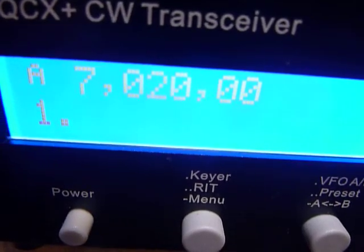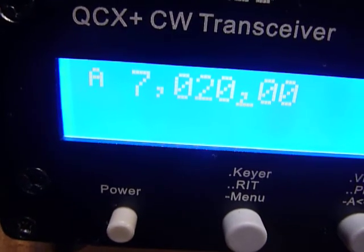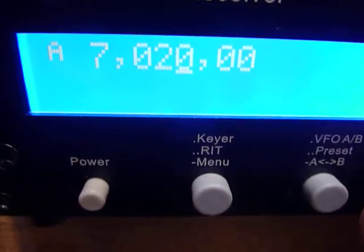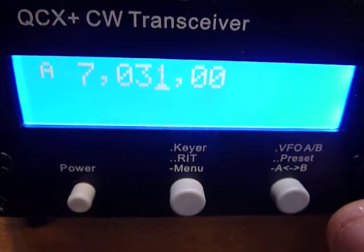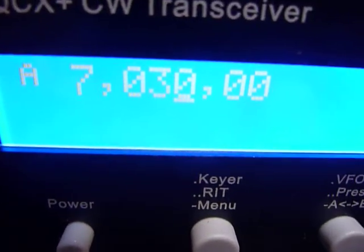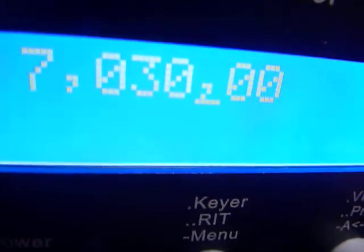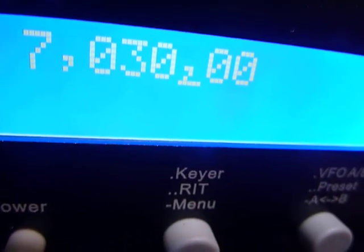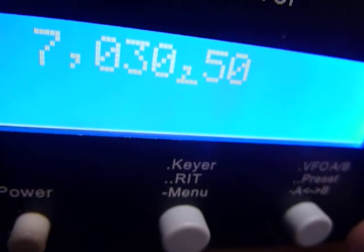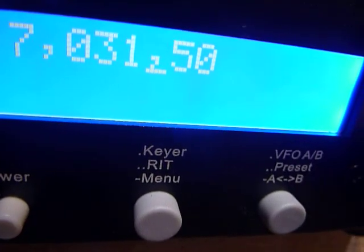So you push that little knob in again and watch that little bar underneath — see it move back and forth. Now it's underneath the zero right there, so that's your faster tuning rate. See how fast it tunes — click click click — it goes a thousand Hertz each click. If I push it again you'll see that little bar move, and it moved right underneath that comma there — that's the 500 Hertz. When you turn it you can see it's going up 500 Hertz, then a thousand, then fifteen hundred, and then I push it again.